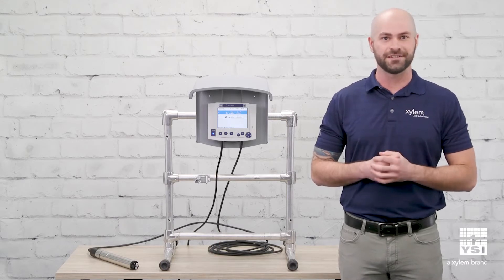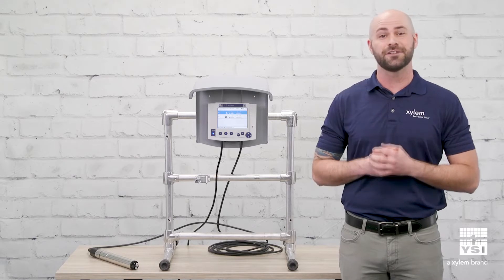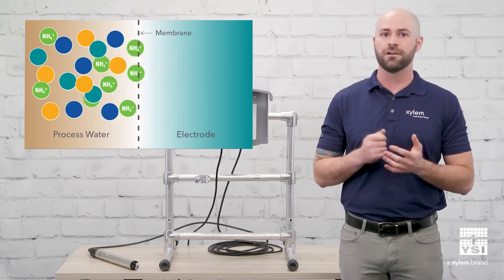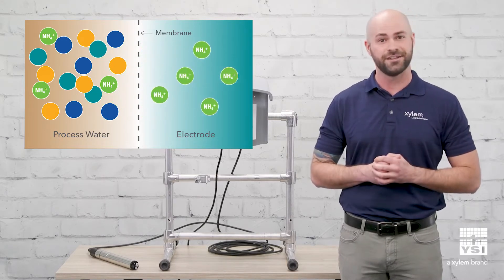Our online ammonium and nitrate sensors — the YSI Varian, Amolite, and Nitrolite — use ion-selective electrode technology, or ISE for short. These sensors have electrodes selected for only ammonium or nitrate ions, allowing the sensor to determine the concentration of each.